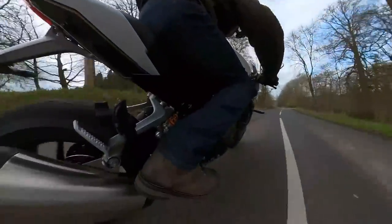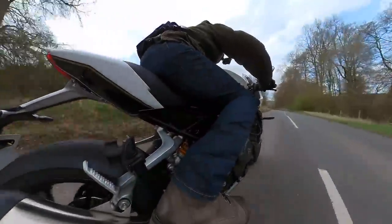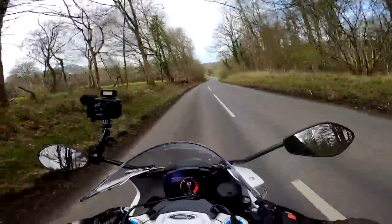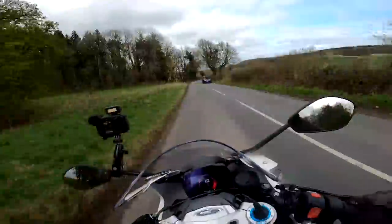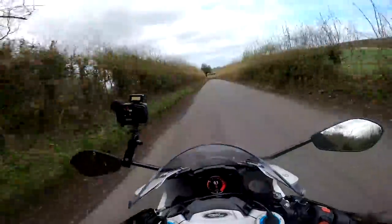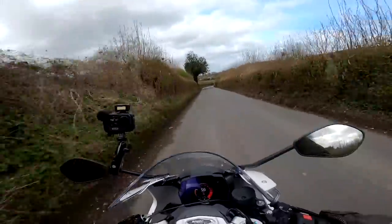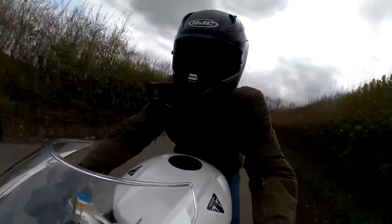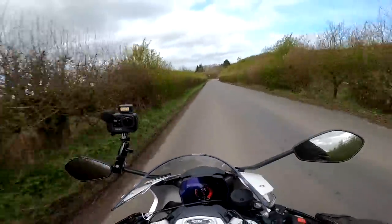Right down my little favourite twisty bit here and already I can say that the suspension on here is beautiful. Those Ohlins electronic units do make an awful lot of difference to the plushness of the bike. Also the fact that your weight is a little bit more further forward — it needs to handle and just feels sharper to me than its naked sibling, which I rode last year. But yeah that suspension really does make a difference.